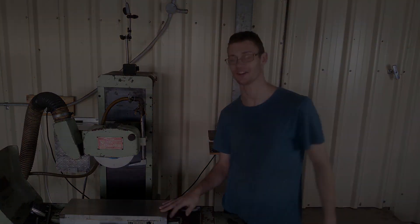Catch you on the next video. Hi, I'm Tom. Or am I? I forgot what I was going to say. Something surface grinder related.